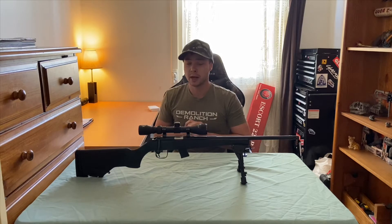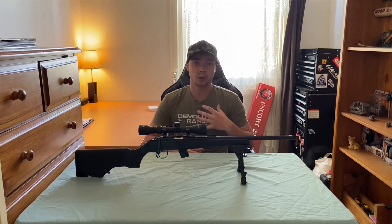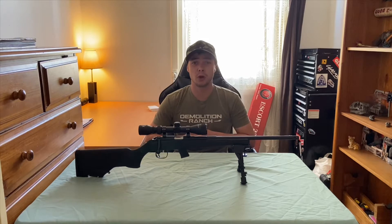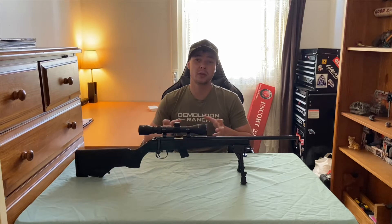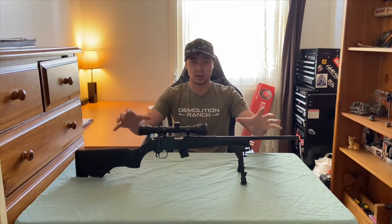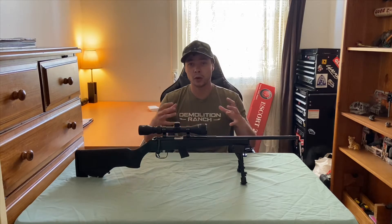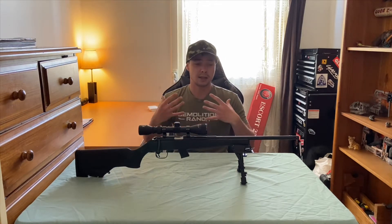If you guys have been around on the channel for quite some time, you know I already had a .22 — a Lithgow Model 12. I did a review on it so go check that out. Unfortunately I've got some bad news: I actually sold that gun a couple of months ago to purchase this one.